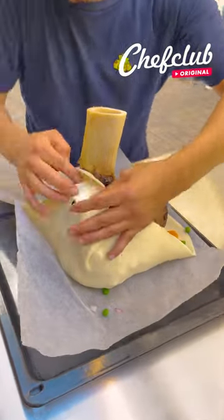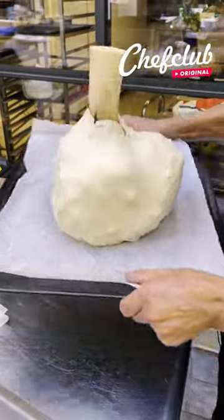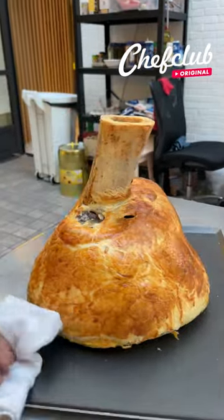Now we come over and we close this up. Now we're back off to the oven. The moment we've all been waiting for — look at this beauty, nice and ready.